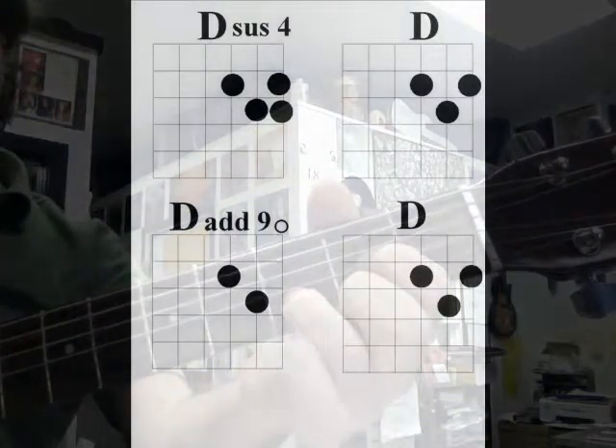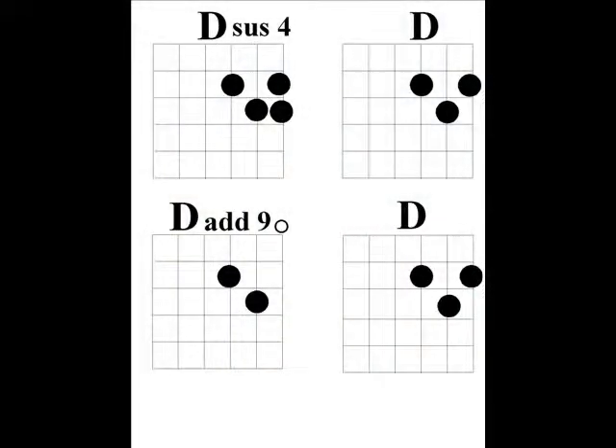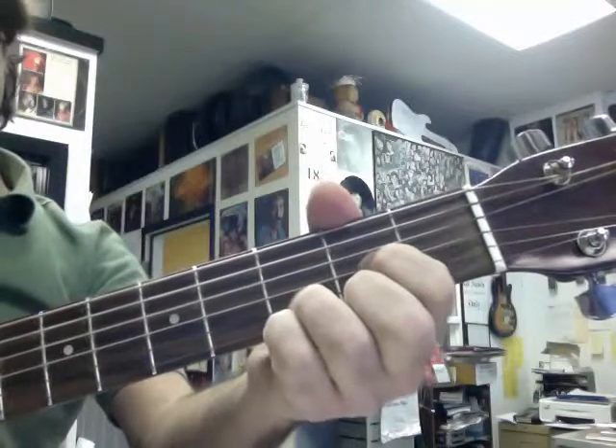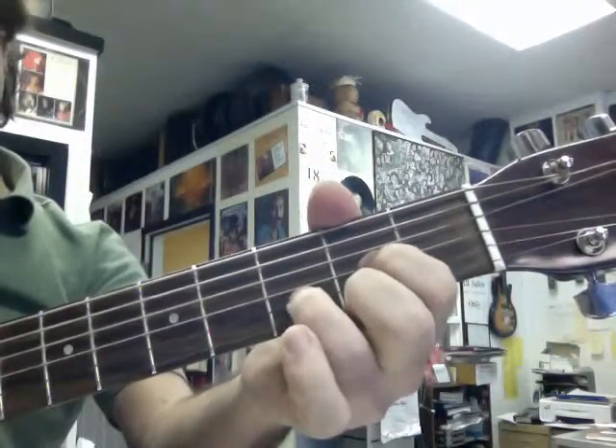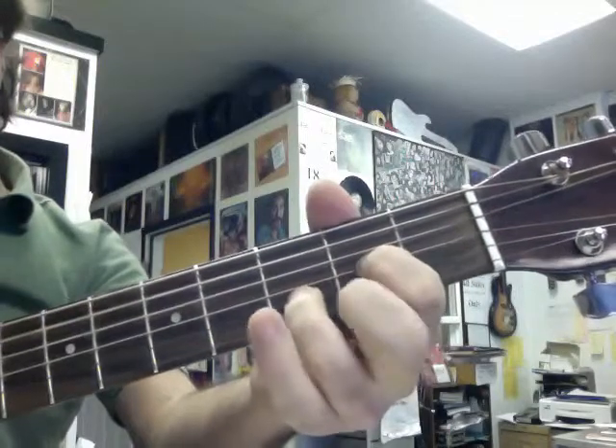Okay, and it's going to sound like this. So I've got a D chord, add the pinky, take the pinky away, take the middle finger away — number two finger — and put it back down.